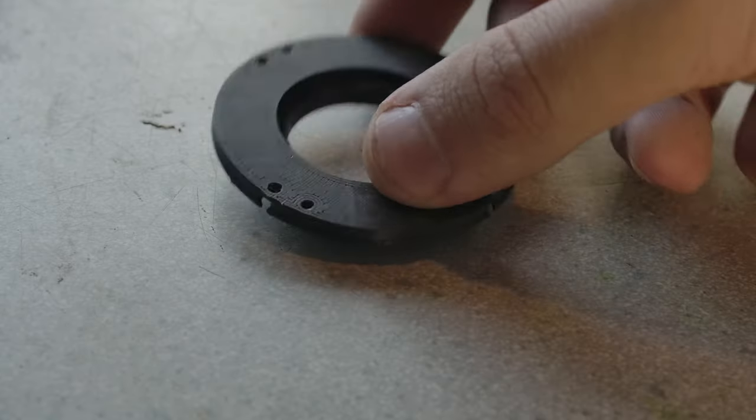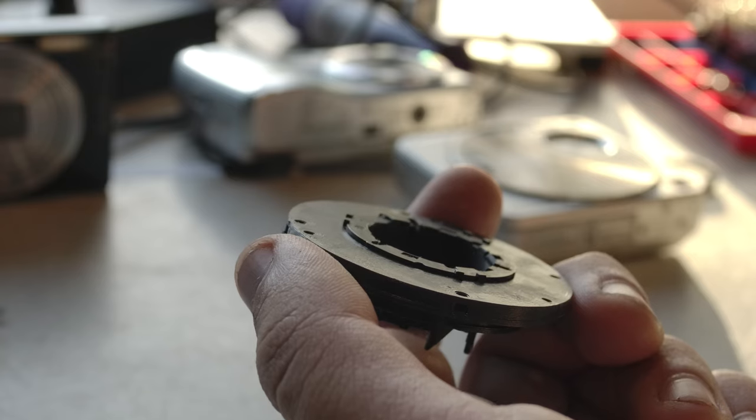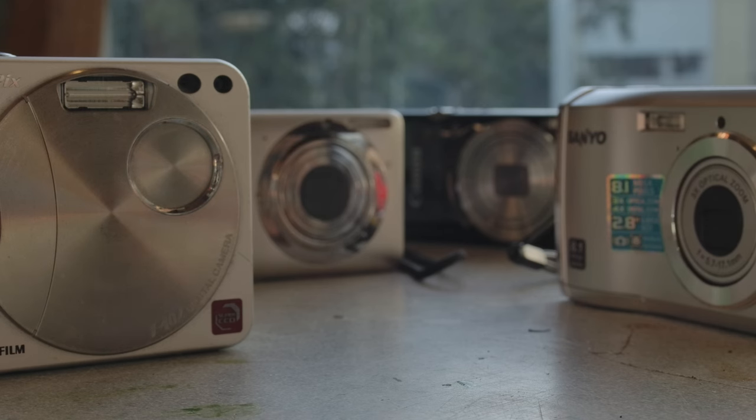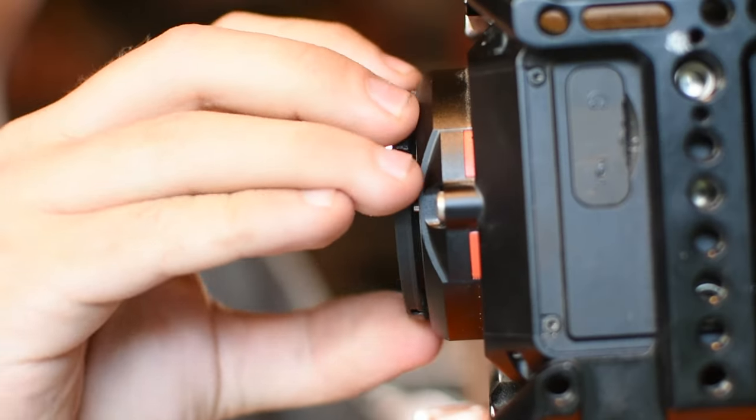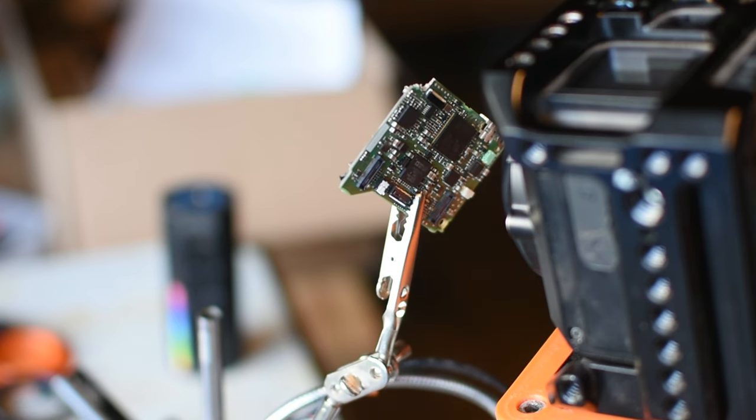The next step was to create a quick adapter, just to see what type of image I could get. I'm no optical engineer, so every one of these cameras is a mystery box as to what I'll be able to get out of it. With this test adapter, I was able to get some decent imagery that told me it was worth moving forward.